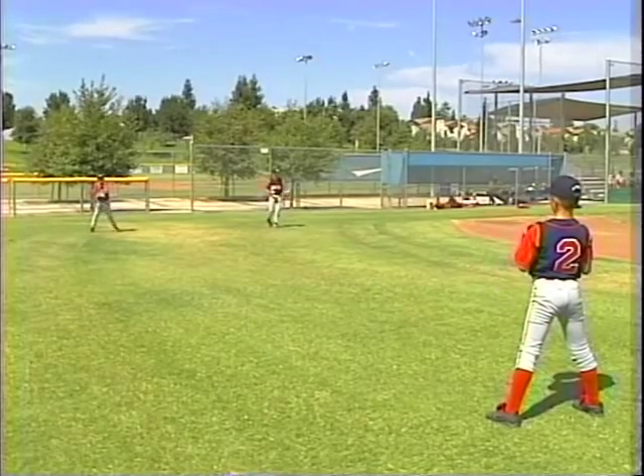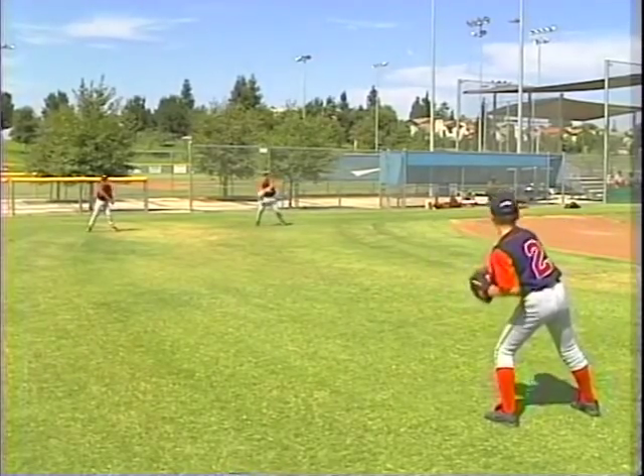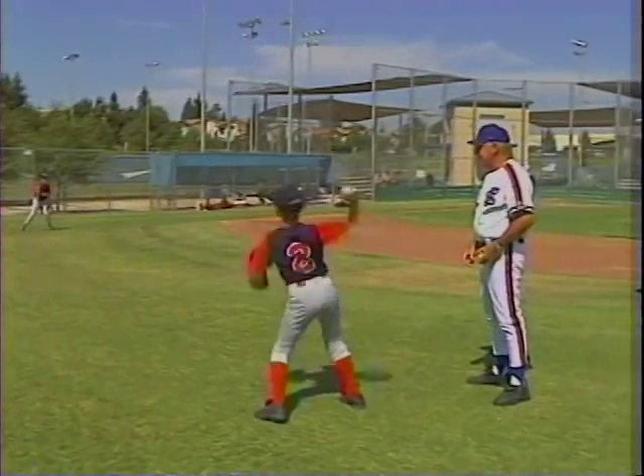Did you have slider spin on that or fastball spin? Slider. Okay, now that's correct at this time. That's right.